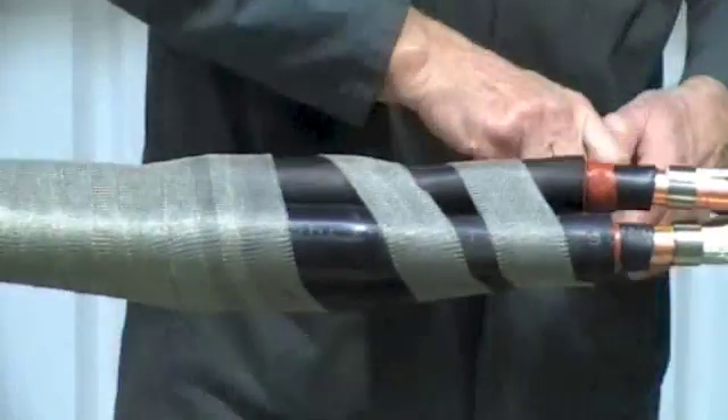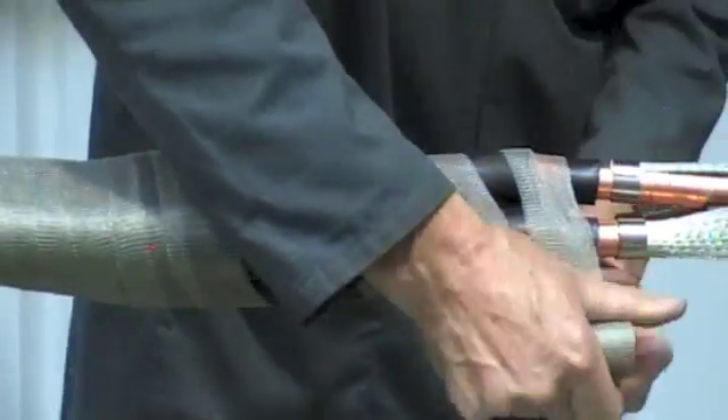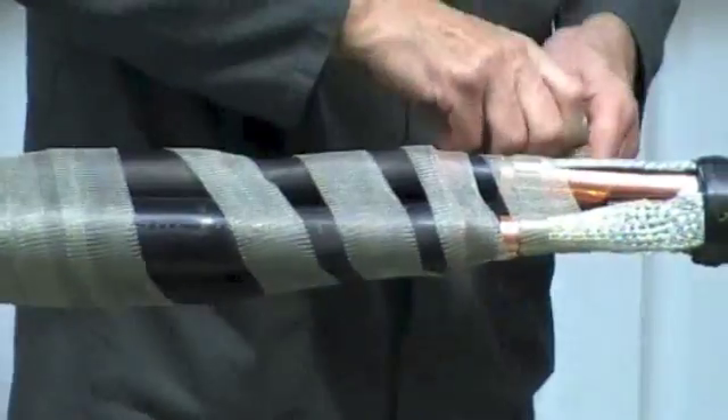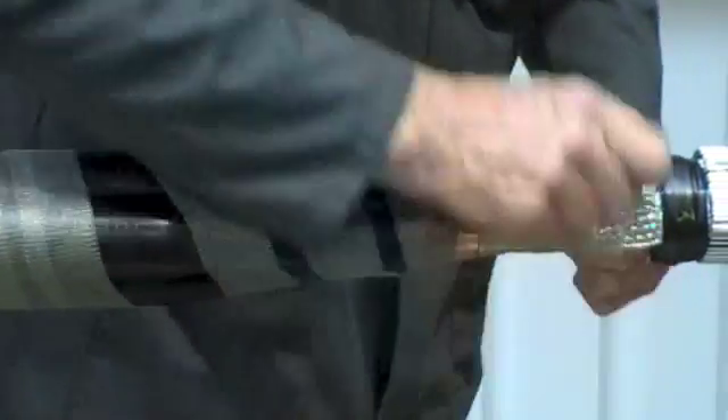Now take the copper tape. Towards the end of the tubes as shown, wrap with an open spiral and temporarily secure to the armour wires.